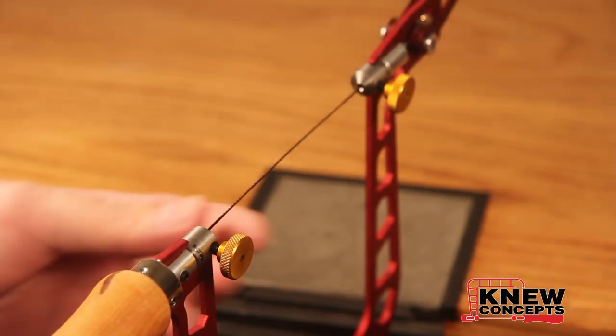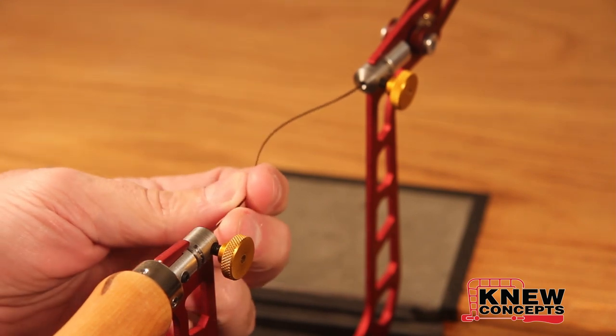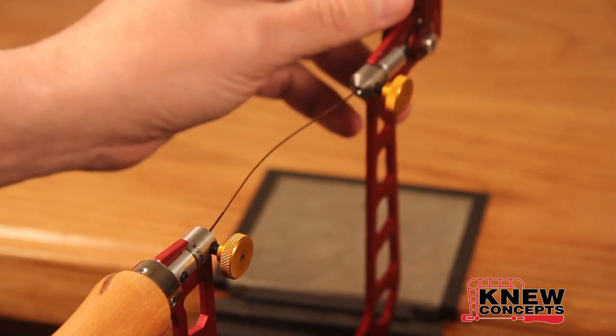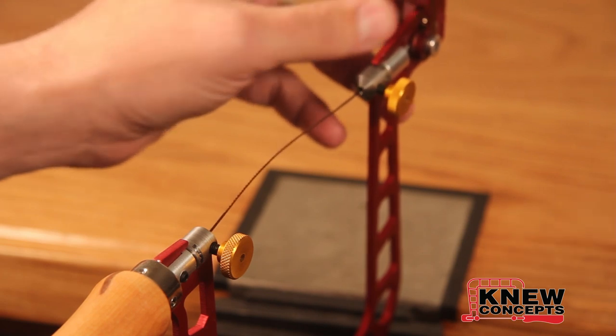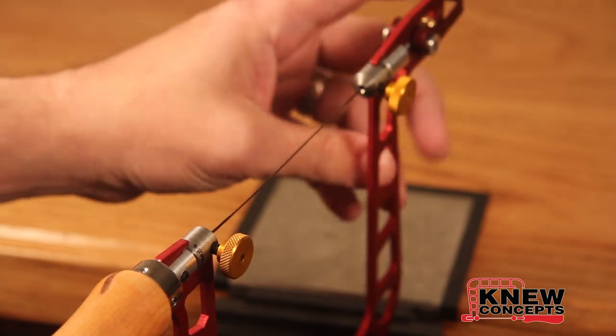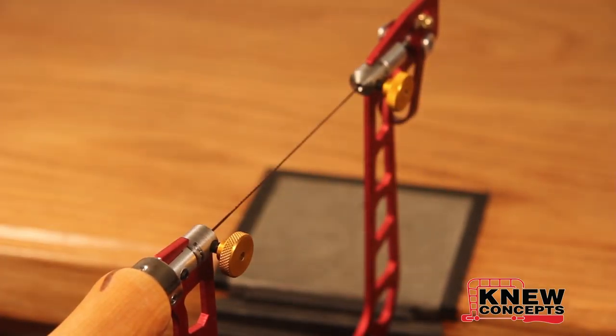The next step is to take the lower end of the blade, stick it into the bottom clamp, and then press down on the upper clamp until you see the blade bend a little bit. Once you see it bend, clamp that, flip the tension lever, and you should be back in business.